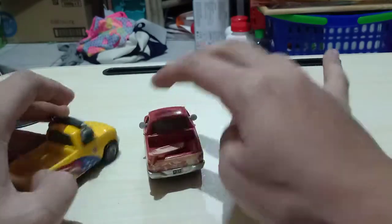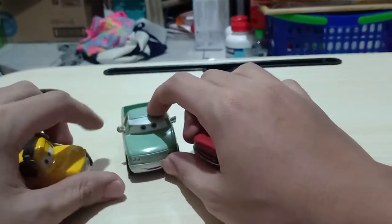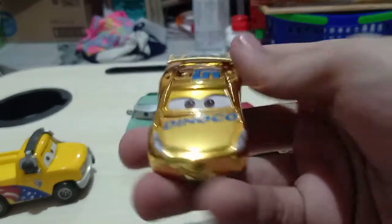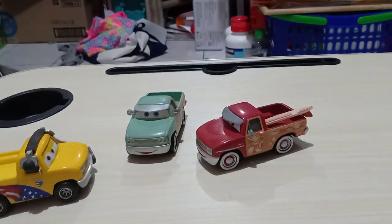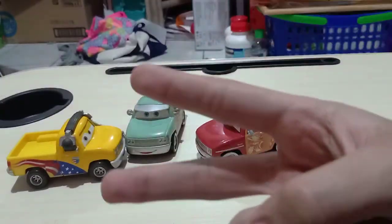So yeah, that's pretty much it. That's what I can say for this video folks. See you tomorrow for another video, which will be on Golden Cruz Ramirez, which is Matau's custom. See you tomorrow for her review. Bye. This is the Pixar Cars Over signing out. Peace out.